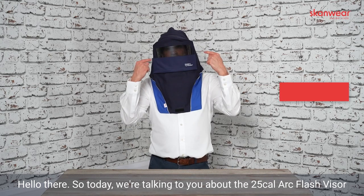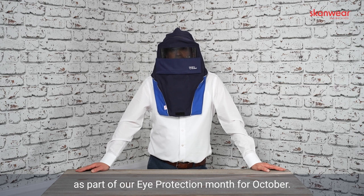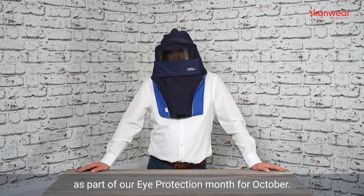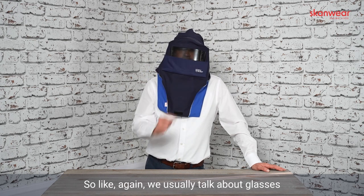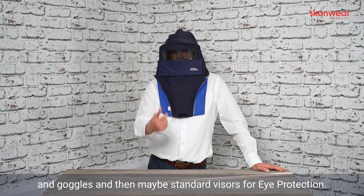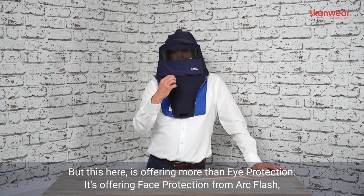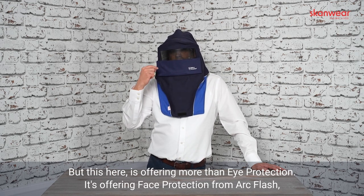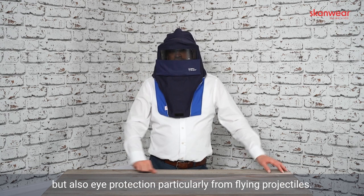Hello there. Today we're talking about the 25 cal Arc Flash visor as part of our eye protection month for October. This is eye protection in a different form — we usually talk about glasses, goggles, and standard visors, but this offers more than eye protection: it's offering face protection from Arc Flash and eye protection particularly from flying projectiles.